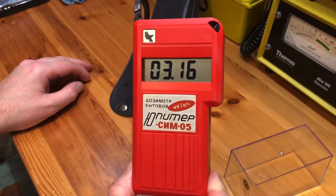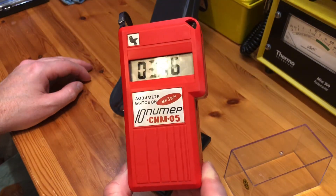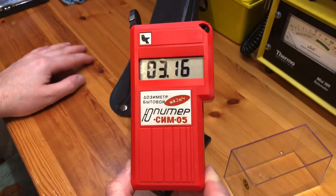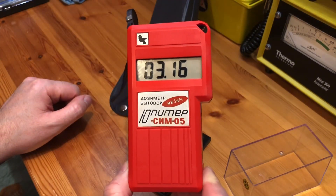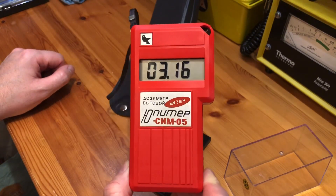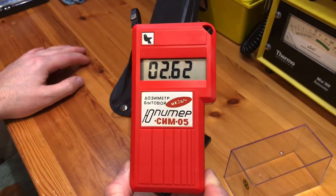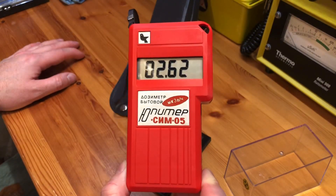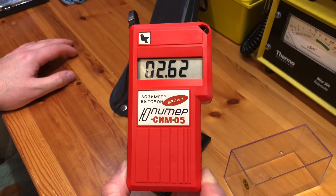If my Ukrainian trip ever happens and I get to go to Chernobyl this year, this will definitely be coming with me. I paid about 70 pounds for it, posted from Ukraine, along with my DP5A which also arrived today in the same box — so look out for the DP5A buyer's guide coming quite soon.